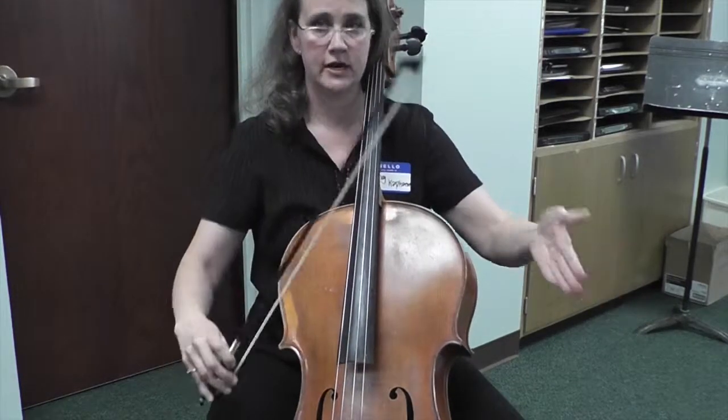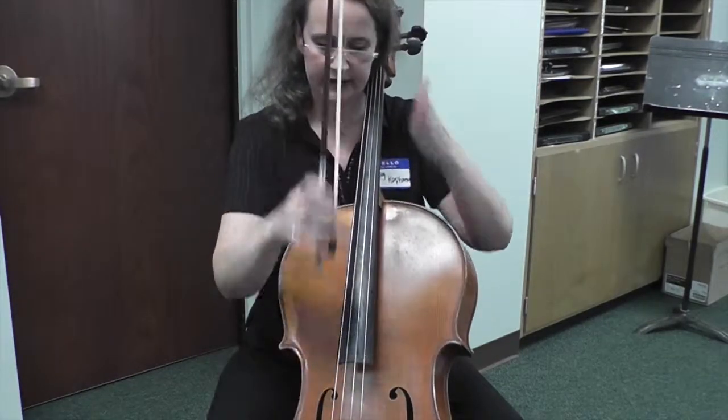There's the C finally on a downbeat — something on a downbeat. Not gonna happen very often: a bow change and everything on a downbeat.